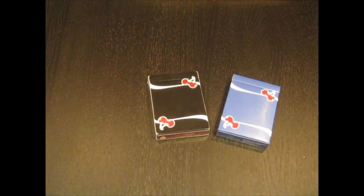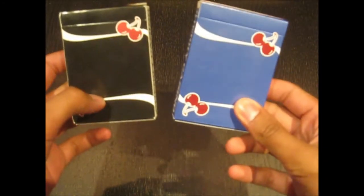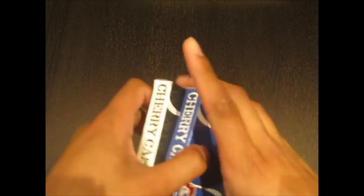Yo guys, what's going on? Rob with 421 Media House coming at you again with another deck review. This week we got the Cherry Casinos. I've got both the Black Classic V1s and the Tahoe Blue V3s with me today.